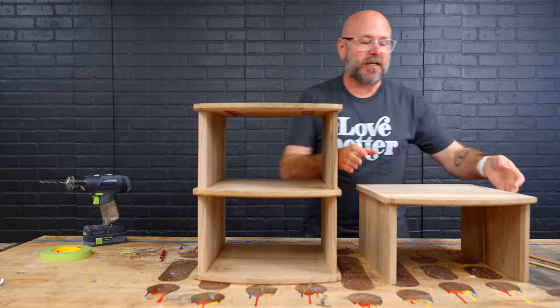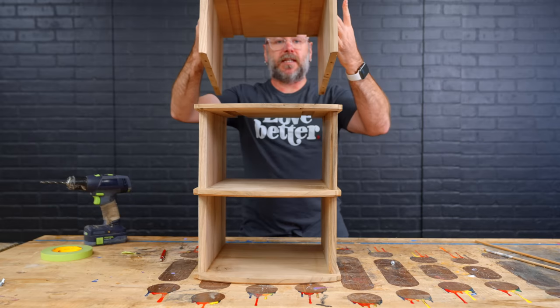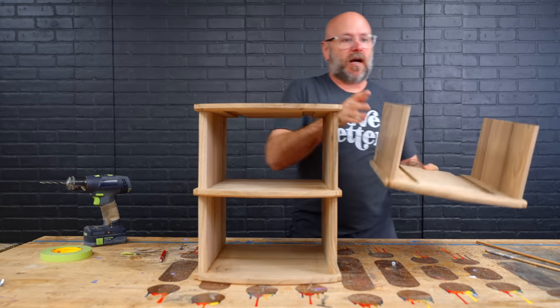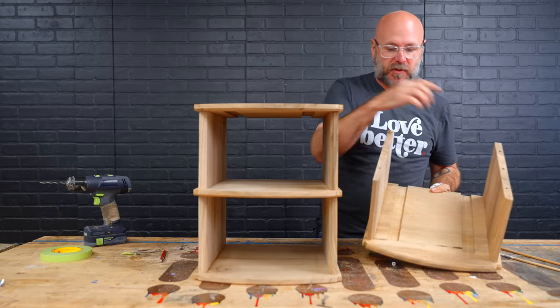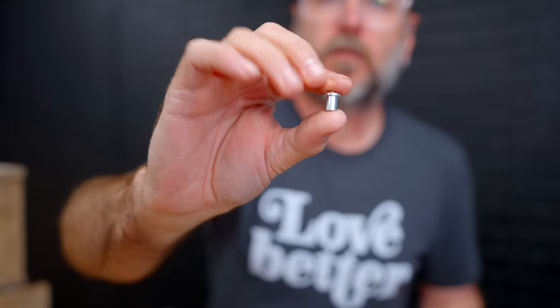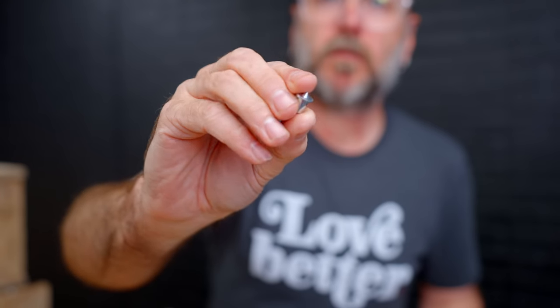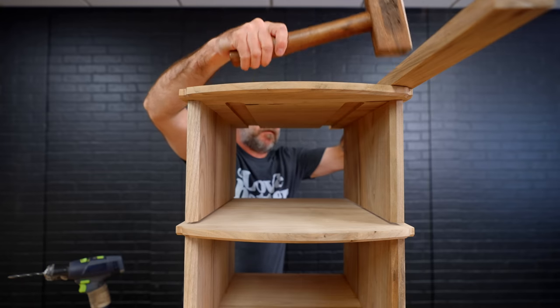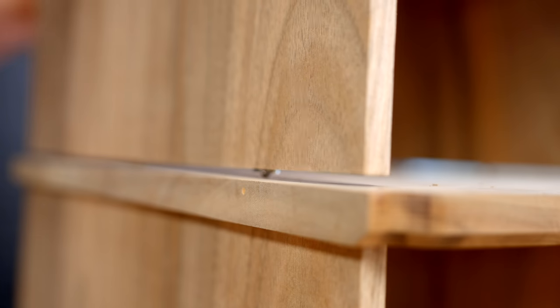Got the bottom two-thirds done. The top section is ready to go and I want to attach it with dowels. I've gone ahead and drilled six holes here, and then I'm going to use these little dowel centers and stick them in the holes. When I set the piece up on top, it creates a little indentation letting me know exactly where to drill the holes up top.